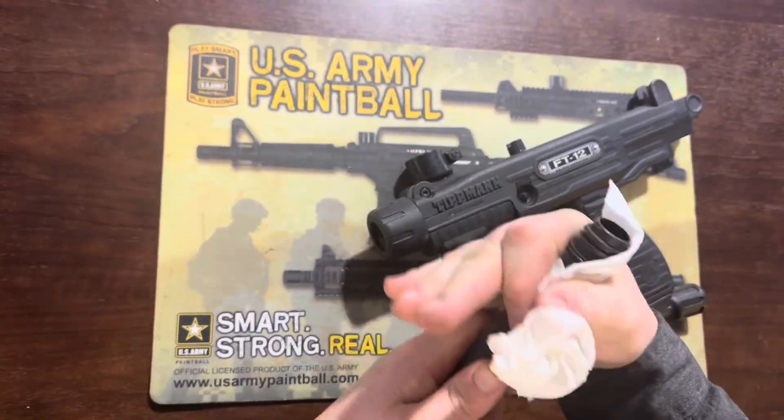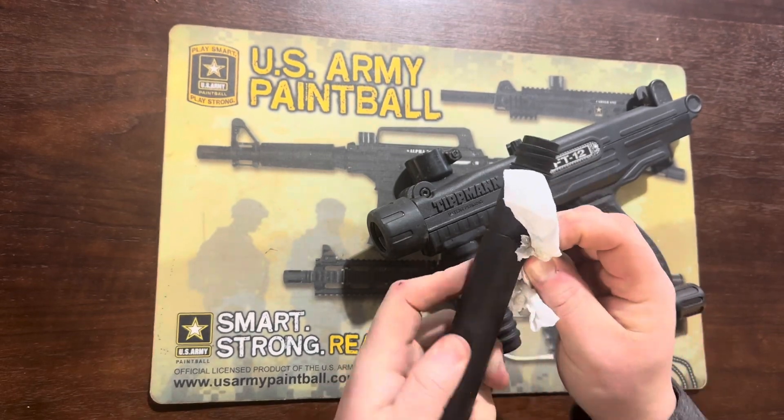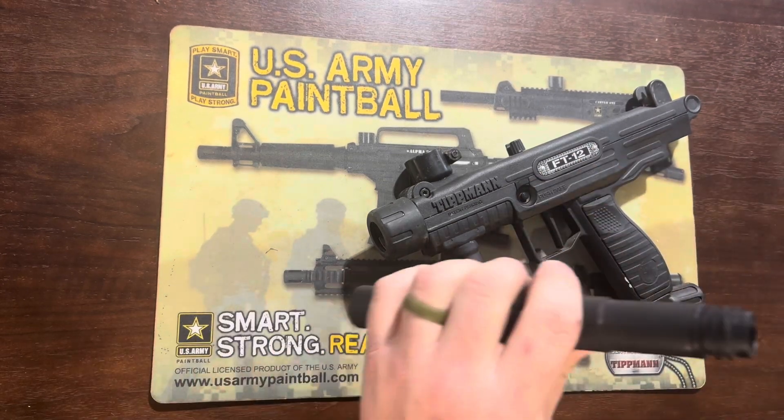This allows us access to remove the collar that goes around the front of the gun and the barrel that holds the top. FT stands for flip top and 12 stands for the 2012 model.